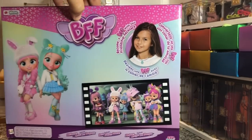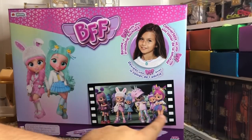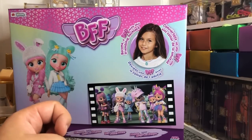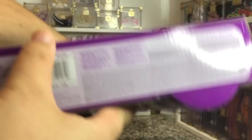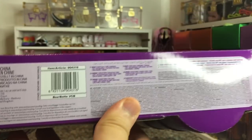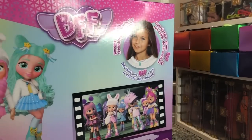Here is the back of the box. As you can see their art is pretty cute. It does display some more of the dolls. There are individual dolls that are put out. This is by IMC Toys. I'm not sure if it's actually in collaboration with MGA or not. I don't see MGA anywhere on here, so it must just be IMC this time around. But they're very cute.